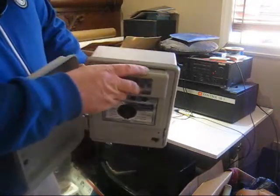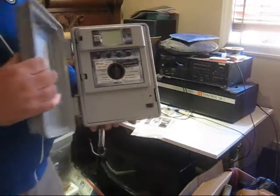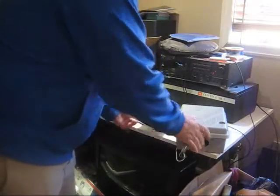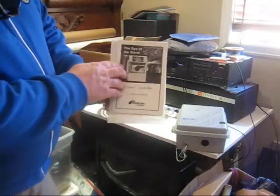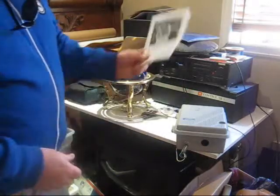There's also a spot up here for a 9 volt battery which controls the programming of this unit. I also have the original owner's manual, installation, setup, and programming.